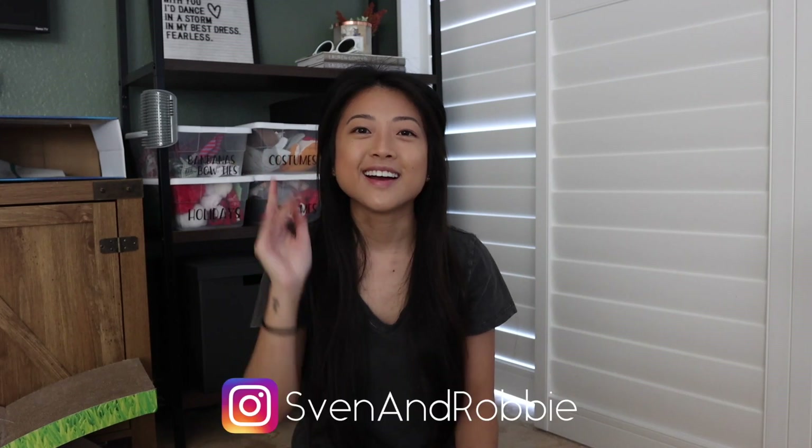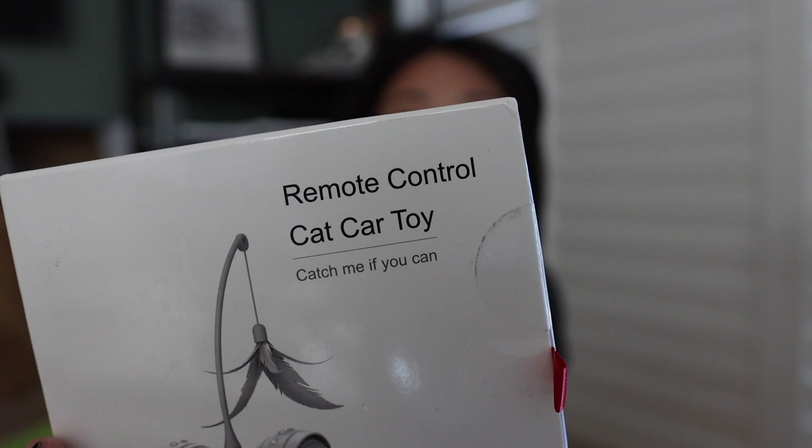Hey guys, welcome back to our channel! Today we'll be reviewing a new cat toy — new to us, at least. It's a remote control cat car toy and it's around $35 on Amazon. I'll put the link down below, and I'm going to see if I can get a discount code somewhere too.